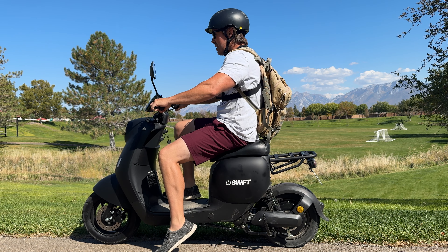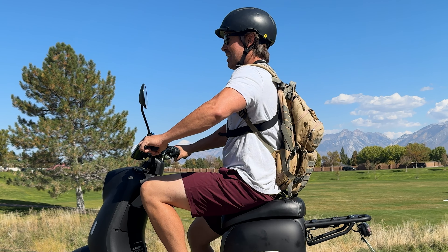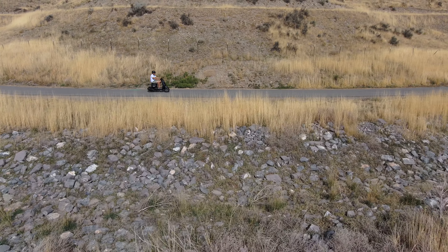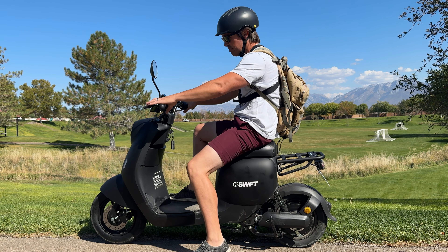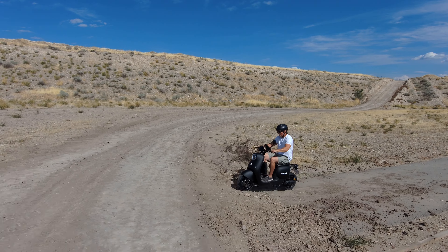If you don't like that, scoot up for a more upright and tight position — that's for proper riders out there. Super comfortable posture overall. I'm a 5'11" guy and I couldn't find a rider size rating anywhere, but with the large saddle and a lot of leg and foot room it can fit a variety of sizes.